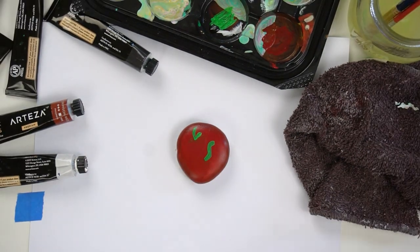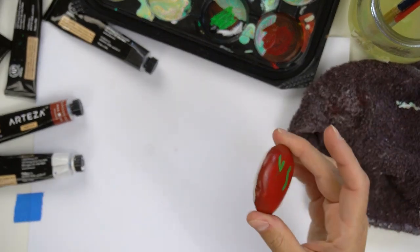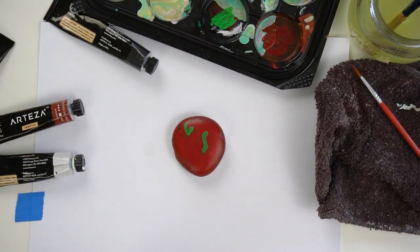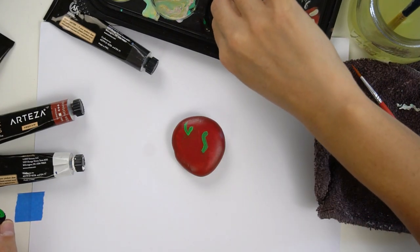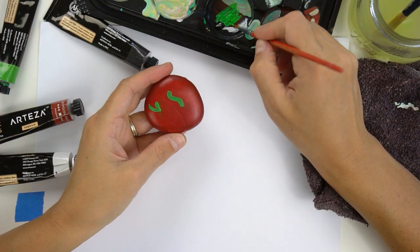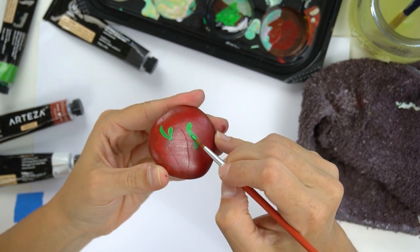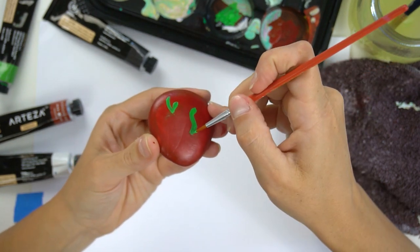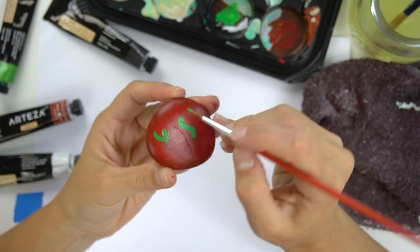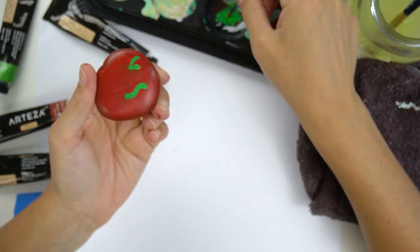Our first coat of green has really dried and the red is nice and dry as well, so I'm going to go ahead and remove the tape so I can get in there. I'm going to get a little bit more green and do a second coat on the worm on top of that red — always nice and bright. We'll also do another coat up on the stem as well.